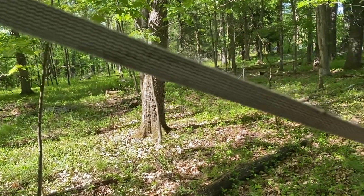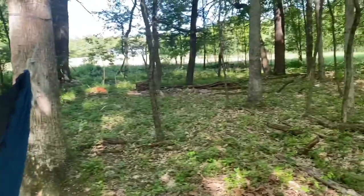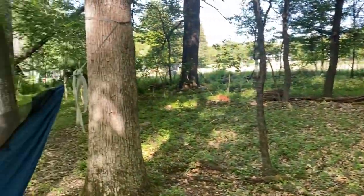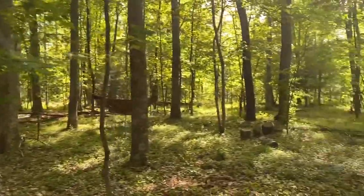I laid in it and was happy with it. I could bend my ridge line a little bit, I was comfortable, I stretched out and got diagonal. So that's that. Now let's go down to the other one and do some measuring.